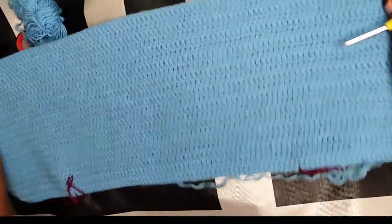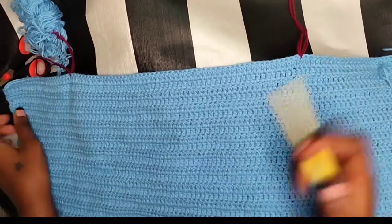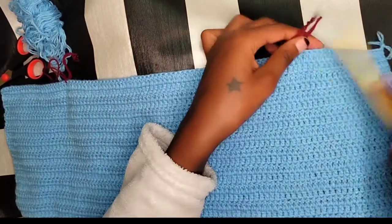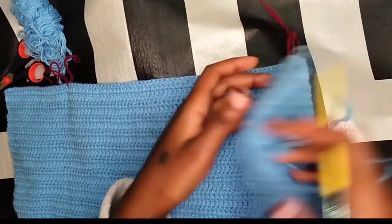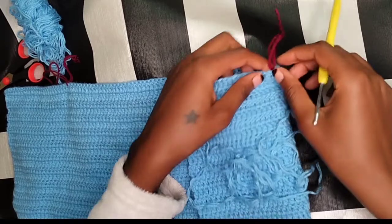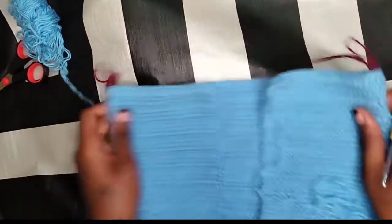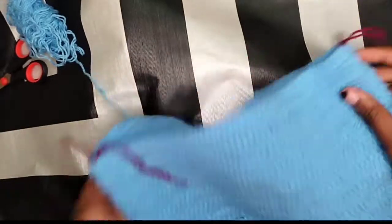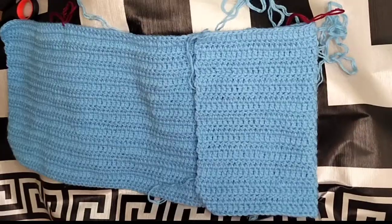I went ahead and did 21 rows of double crochet. The next thing we're going to do — I've already attached my maroon color on this side. Count how many stitches you have and divide that by four. I got 102 stitches, so that's 25.5 — I just did 25. I counted 25 stitches from each side and tied my yarn there. This is the back side and this is the front side.